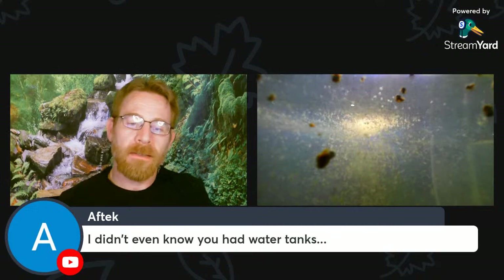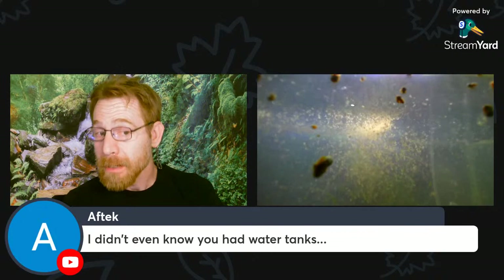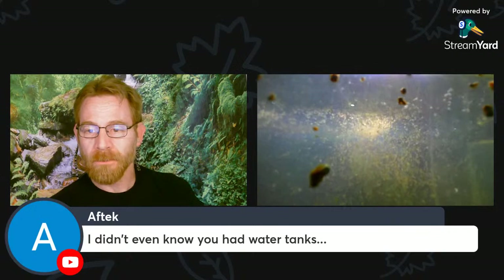Aquatic tanks in the house — if I were to count them: two, three, four, five, six, seven, at least eight, nine — at least nine water tanks in the house with aquatic organisms in them. Got quite a few.